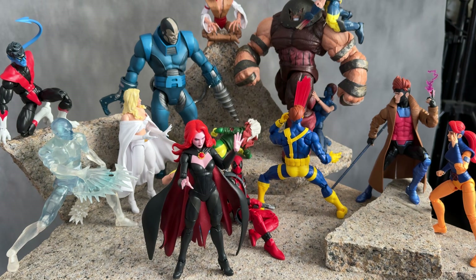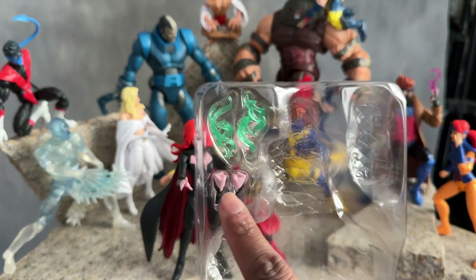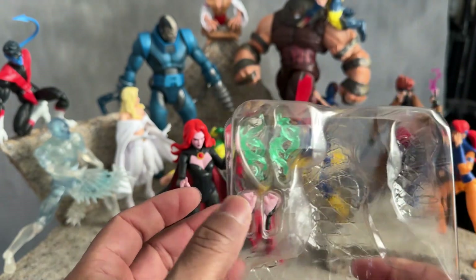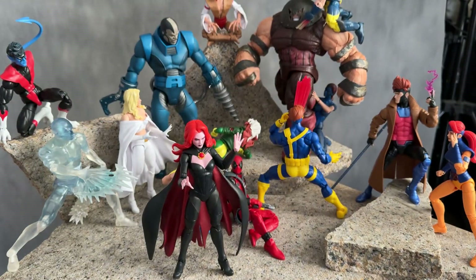She comes with baby Cable. She also comes with two fists and two magic effect hands. I didn't even take these out of the pack because I like her with the regular hands. But she does come with those accessories.